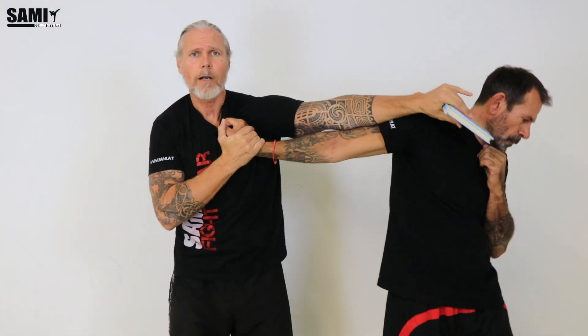Sometimes when I have my bookie in my left hand, he grabs my right arm. I check here — remember — and go directly here.